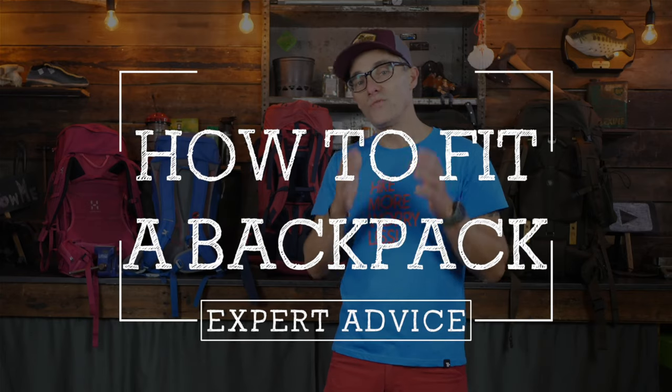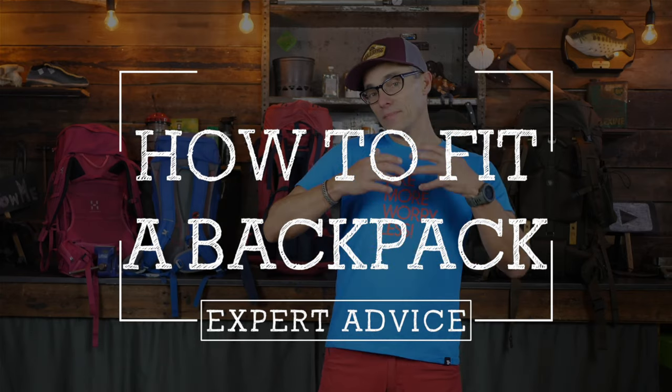Hi everybody, this is Gijs again with another video and I hope you are doing well. This time it is a tutorial on how to fit a backpack. This might come in handy if you're planning to buy a new backpack, or the backpack that you already own sits uncomfortably on your back during your hikes or treks.